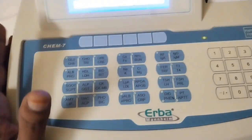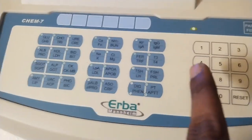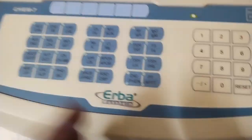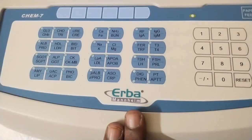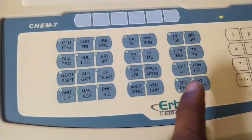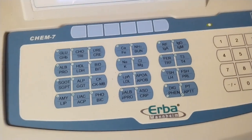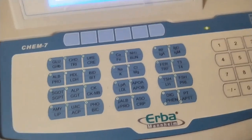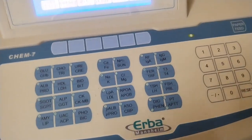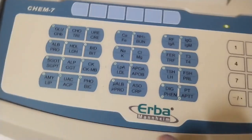This is a biochemistry analyzer — this is an auto-analyzer, and this is a semi auto-analyzer. Next is LH — LH is a Luteinizing Hormone. This is a cycle of ladies' periods. This is an ovulation test.